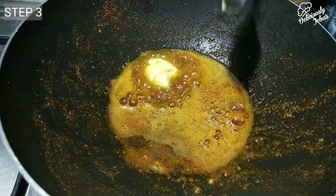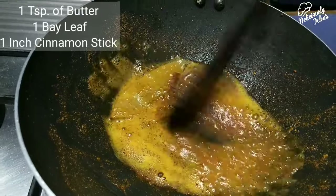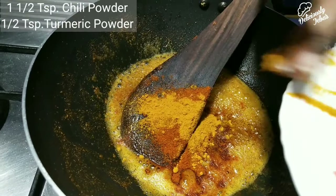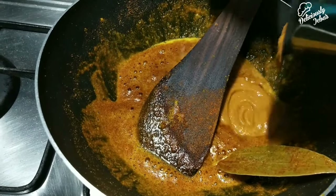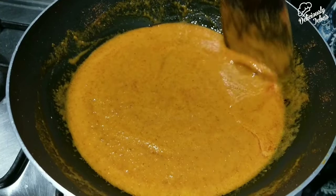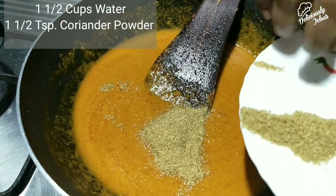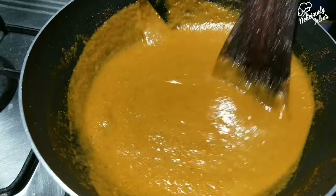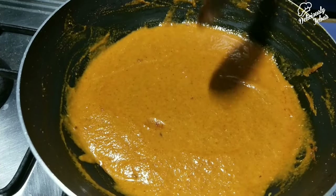To the same oil, add one teaspoon of butter, one bay leaf, and one inch of cinnamon stick. Fry for a minute on low flame. Then add one and a half teaspoons of chili powder and half a teaspoon of turmeric powder, and sauté on low flame for 30 seconds just to infuse the flavor into the oil. Add the tomato puree, one and a half cups of water, and one and a half teaspoons of coriander powder. Mix well, cover, and cook on medium to high flame for seven to eight minutes, stirring every two minutes, until the oil separates.